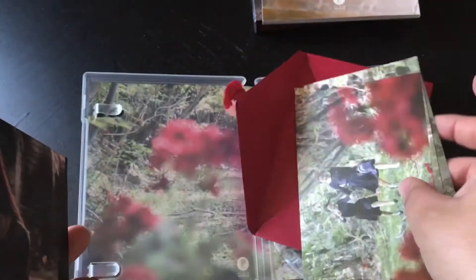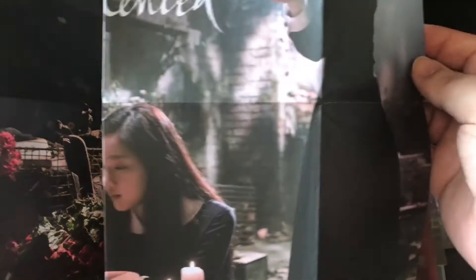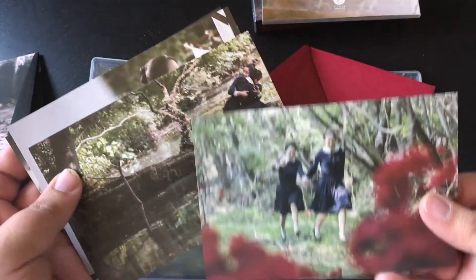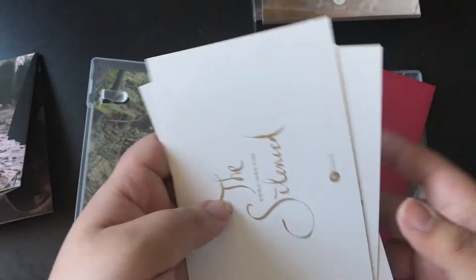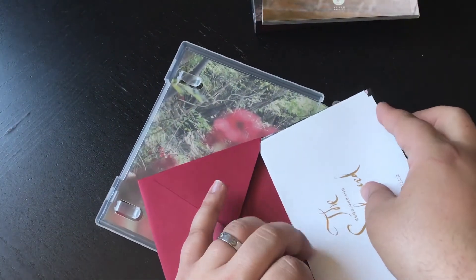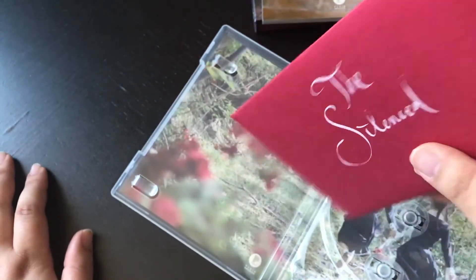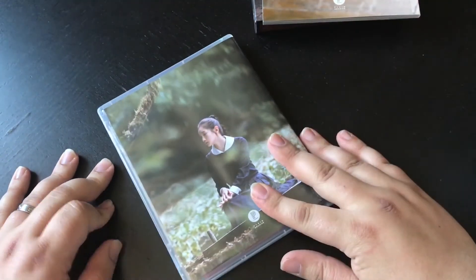Inside we have a poster — quite nice, single sided. And some nice art cards with some nice imagery. There's 'The Silenced' written in gold on one. It all comes in a nice envelope sealed with a red sticker — I opened the sticker yesterday just to avoid any rips whilst filming.